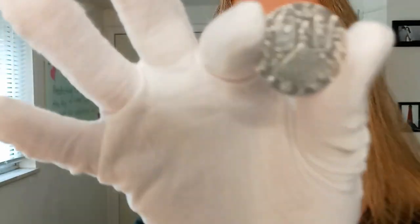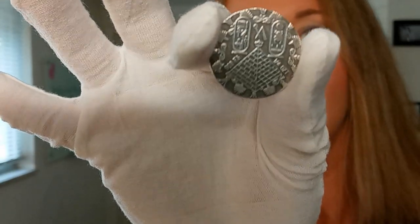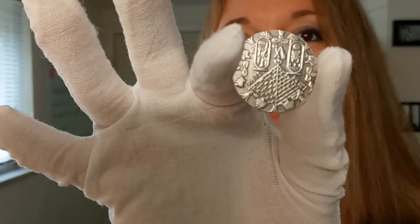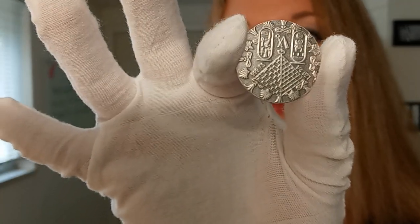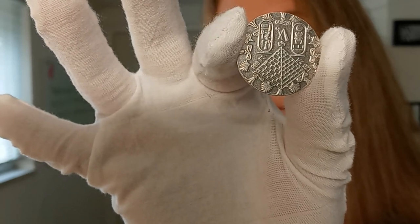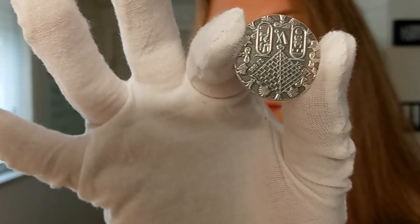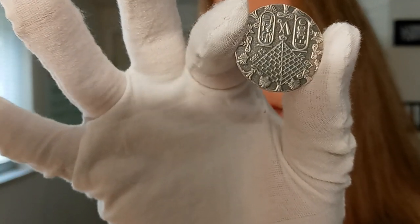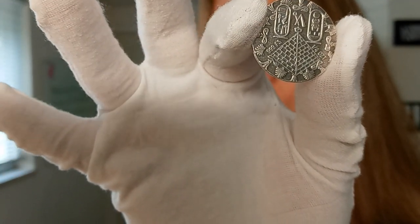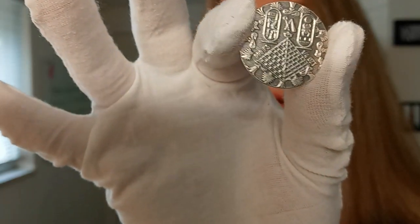Trying to keep my gloves out of the way so you can see this other side. Both sides are beautifully detailed. On this side you can see the image of a pyramid along with the weight and purity of this piece. There are also Egyptian symbols present on this side — the symbols are actually King Tutankhamun's name in hieroglyphics.